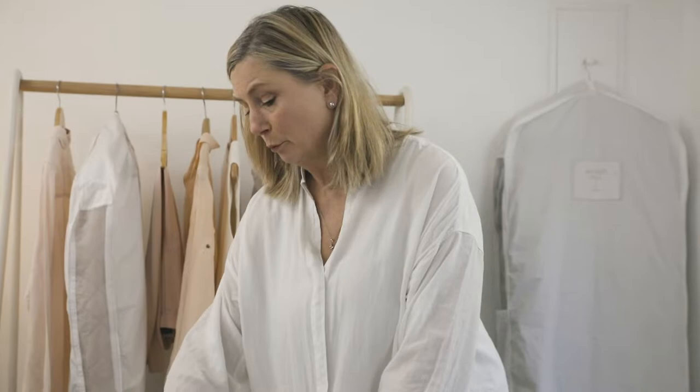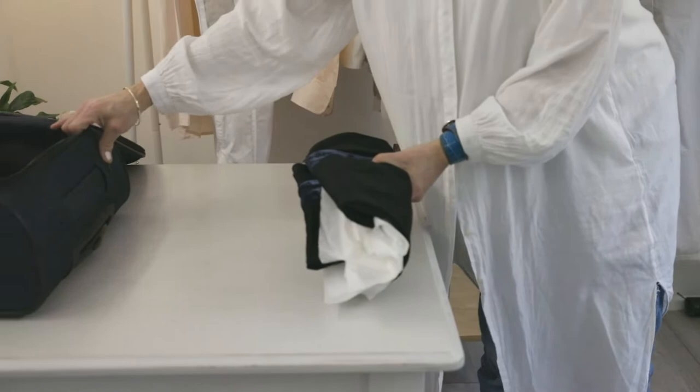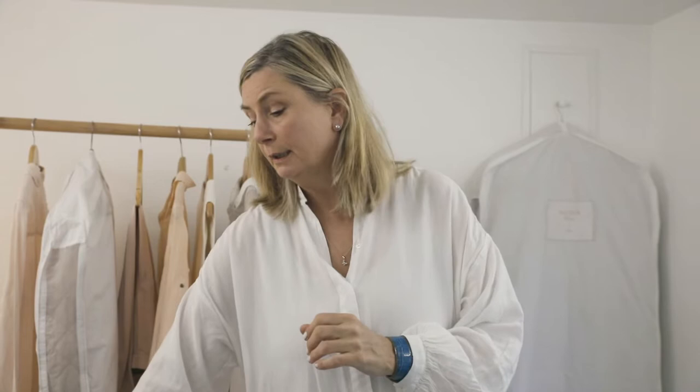Once it's ready and you've done all the folding, you can then pop it into your suitcase and carry on packing your other garments. If you want them to come out uncreased, we'd suggest putting things around them like tissue paper or other material. Happy travels!